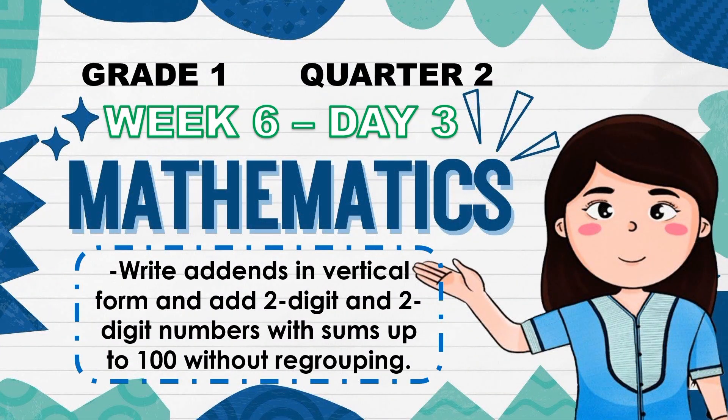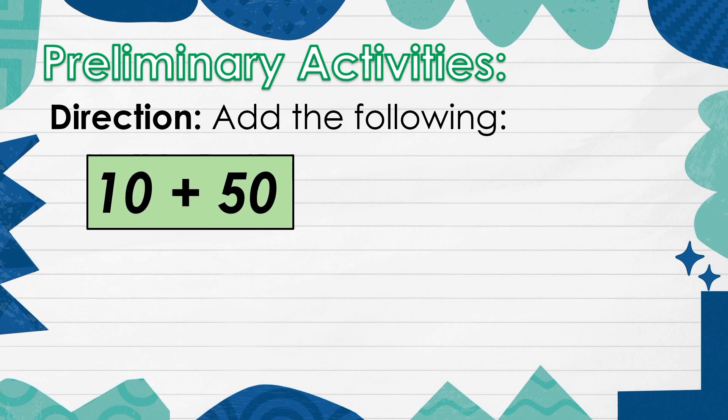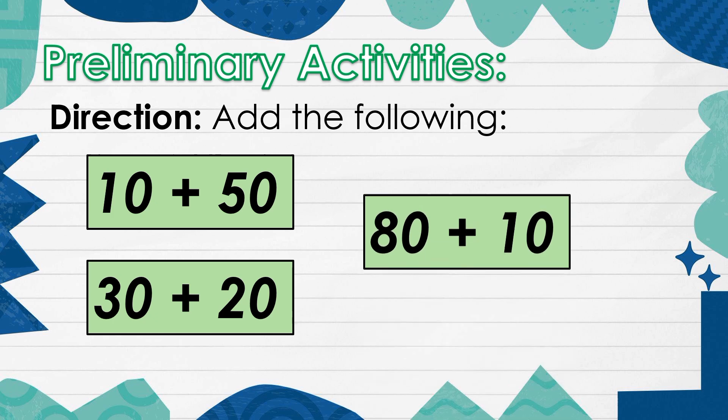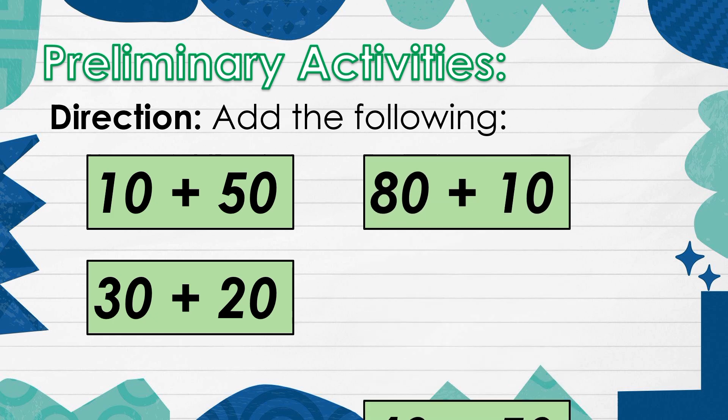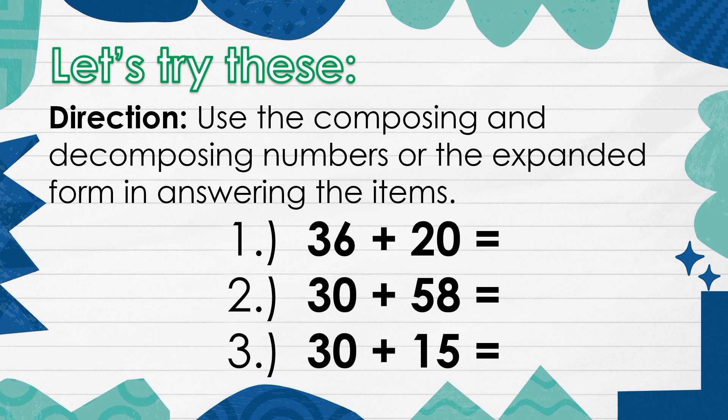Week 6, Day 3. Add the following. Let's try this. Use the composing and decomposing numbers or the expanded form in answering the items.